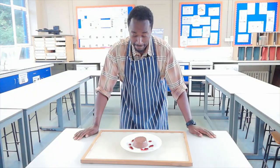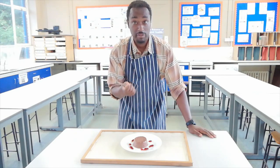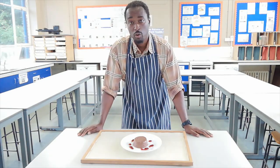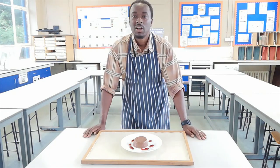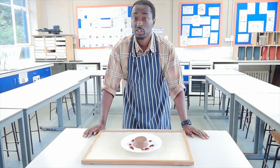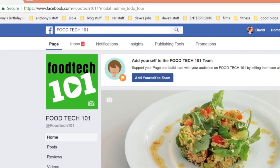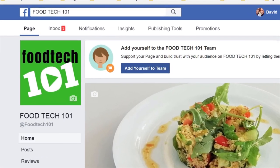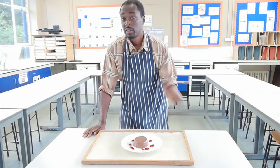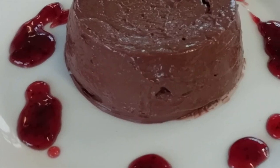So there we have it — a simple, cheap, quick, tasty, very rich chocolate dessert that you made yourself, and it's even made without requiring refrigeration. Once again, thanks for joining me at Food Tech 101. Don't forget to like, share, and subscribe to be kept up to date with our latest videos. Food Tech 101 is also on Facebook, so check out our page there. My name is Mr Lyburn.